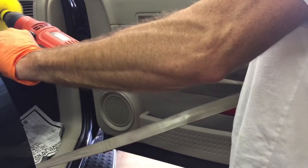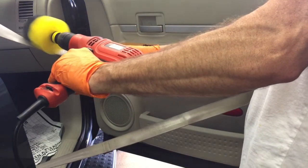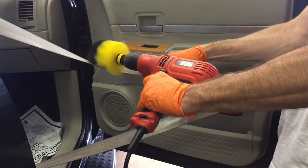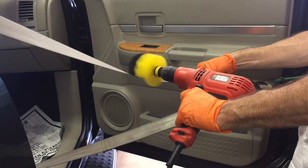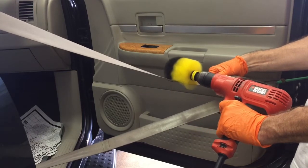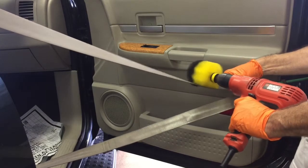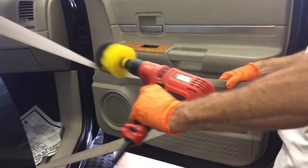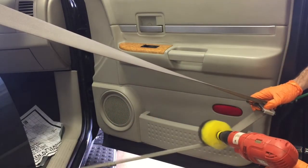I've noticed that this attachment works well on quite a few things — carpeting, some upholstery — but especially on seat belts, just because of the way it's shaped and also because of the stiffness of the bristles. The bristles are soft enough that they don't fray the material you're trying to clean, but they're also firm enough that they get some work done and aggressive enough to remove dirt and stains.